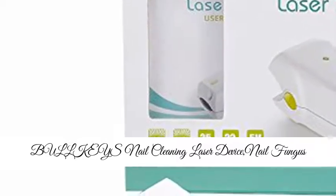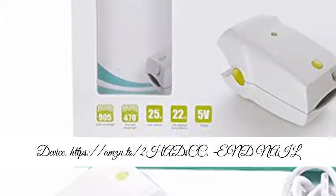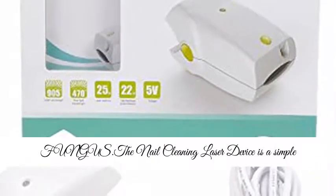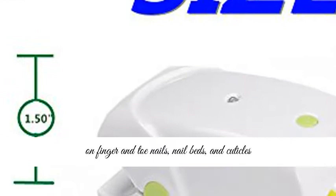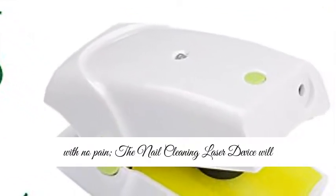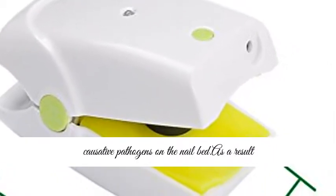Bulky's Nail Cleaning Laser Device — Nail Fungus Treatment Laser. The Nail Cleaning Laser Device is a simple and revolutionary product that eliminates fungus on finger and toe nails, nail beds, and cuticles with no pain.